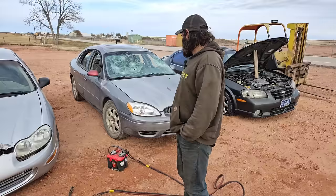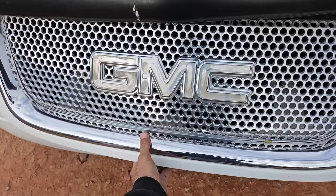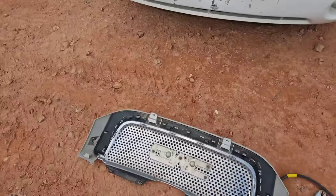This one doesn't have a key, and somebody gutted all the wiring out of it. No key in this one, so we're moving on to the Envoy. Let's see what we can do there.